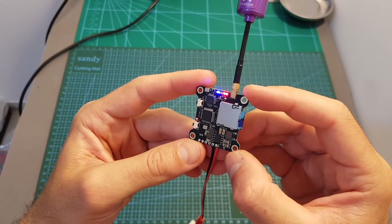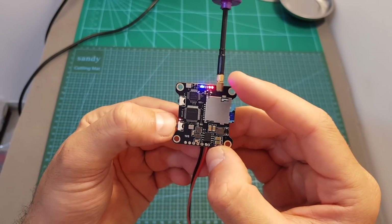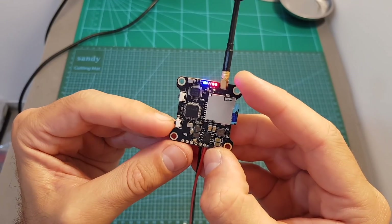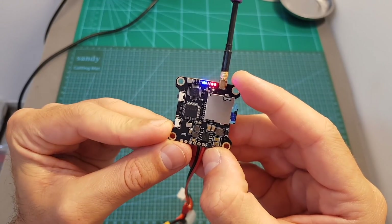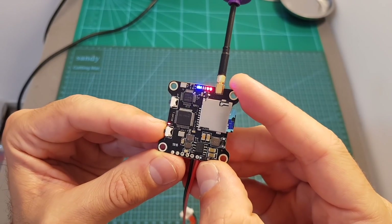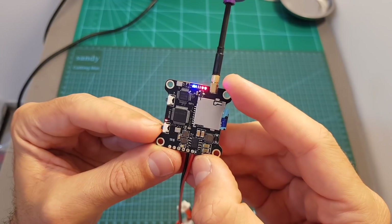Now I've got the VTX powered up. There's a red LED indicator that shows whether the DVR is recording. After pressing the button, it flashes, which means the DVR is recording. You have to make sure to stop the recording before disconnecting your battery, otherwise your video won't be saved. After pressing it again, the red LED is constantly on, which means recording has stopped. Note that the DVR does not auto-start after plugging in the battery, so you have to remember to start recording manually.